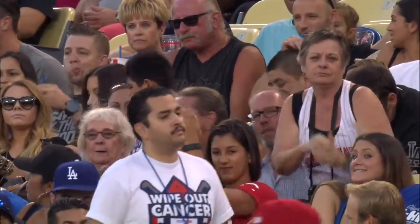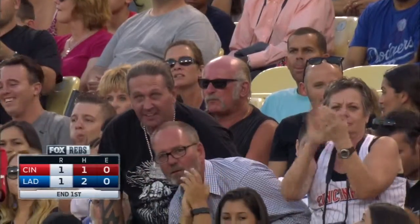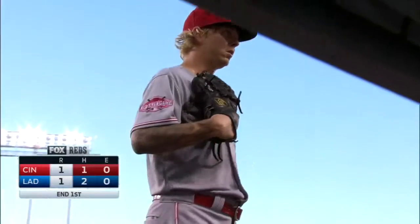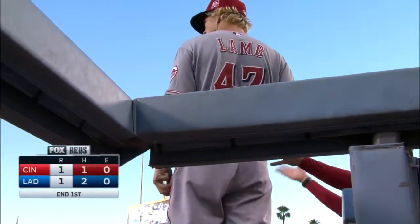The Dodgers will take a look at it. The Dodgers retired uniform number 20, belonging to Hall of Fame pitcher Don Sutton, on August 4.